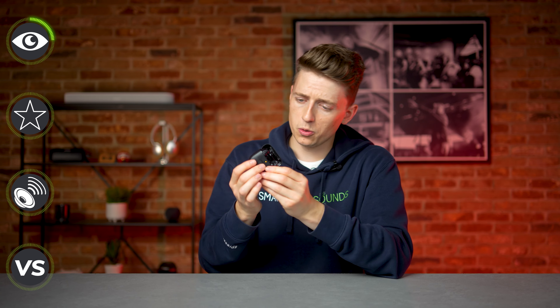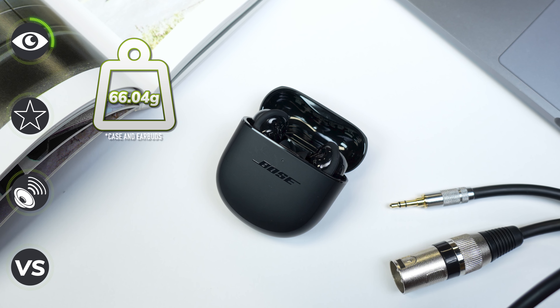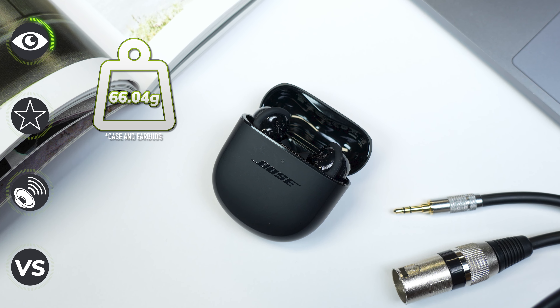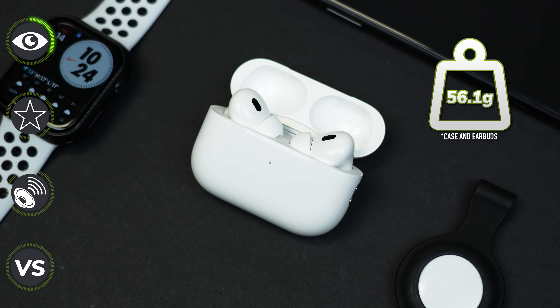We also have another LED indicator on the inside of the case, and if we do a quick shake test, the magnets are really nice and strong, so these won't be falling out when you open the case. They are on the heavier side of in-ear headphones and this case does have some weight to it as well. When you compare the weights with the AirPods Pros, these aren't as light.